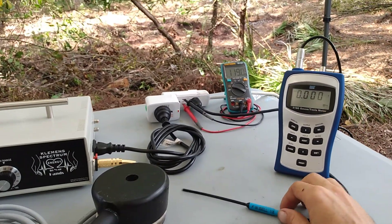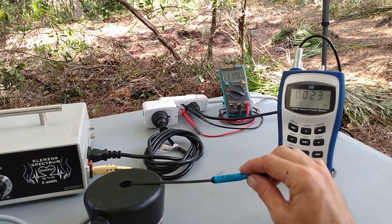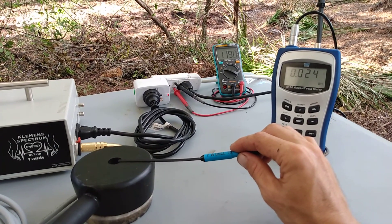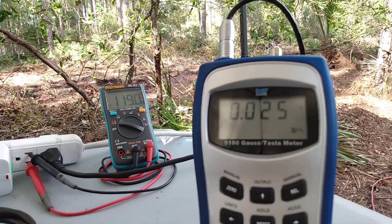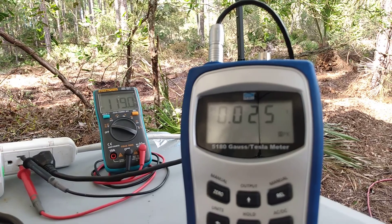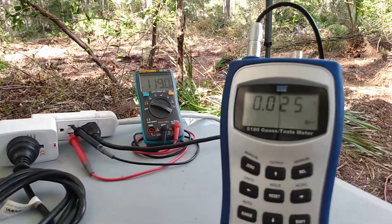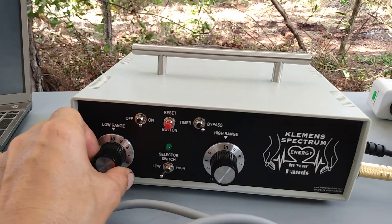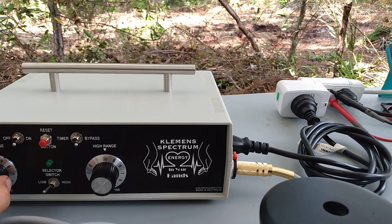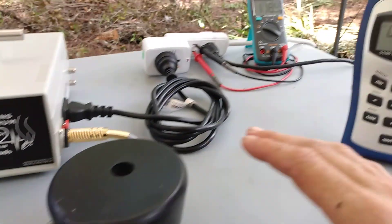On the lowest output it seems like it's pulsing at about two pulses a second. Let's take a measurement and see what we get. I'm going to place my probe above the coil here. The highest output is about 250 Gauss in the lowest speed setting.